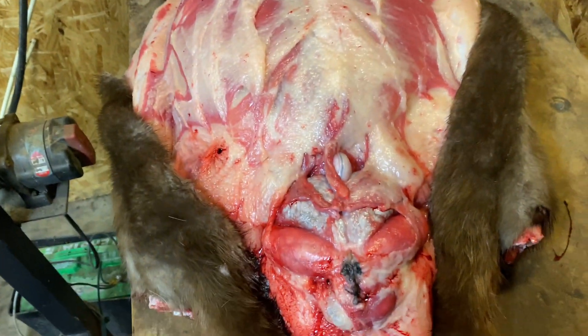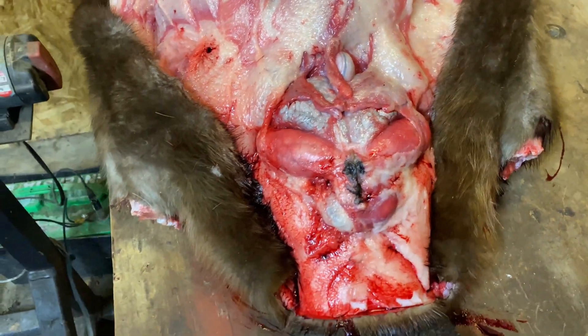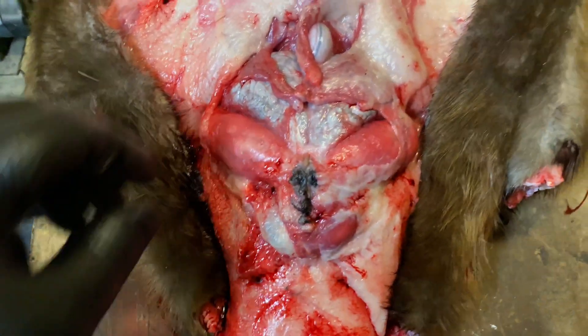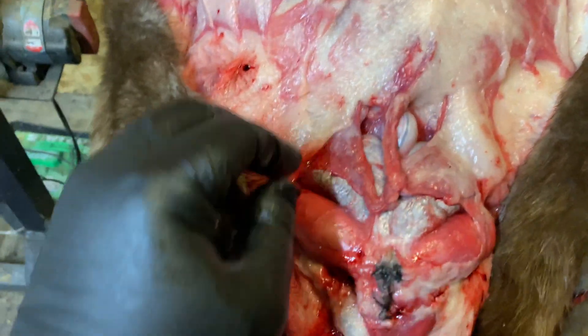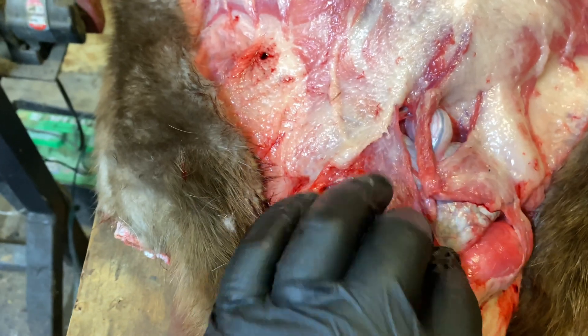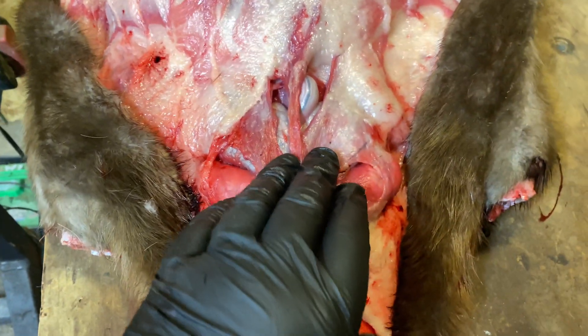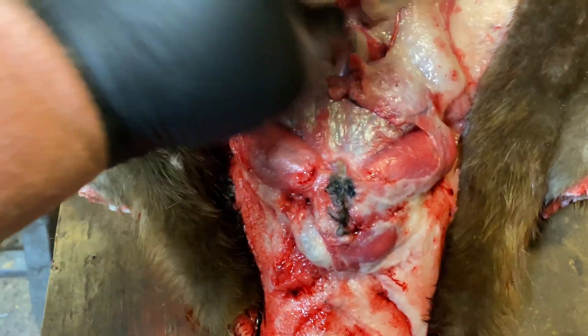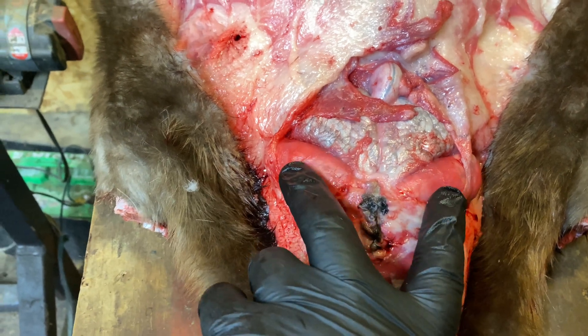We've got a nice beaver here. I want to go over real quick the castor glands. When you first open them up, this is all going to be covered — you won't see this. You'll have to cut and split all this open. Right here are your oil sacks.